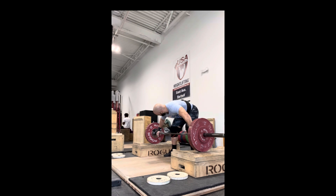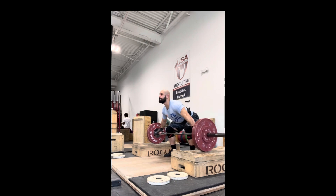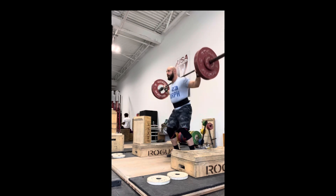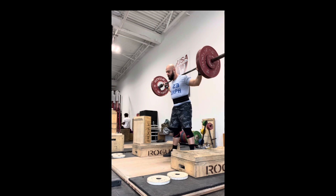I'm trying to think of extending my hips and bringing the bar up instead of forward. So the hips go up, not forward, and then trying to elevate as high as possible.